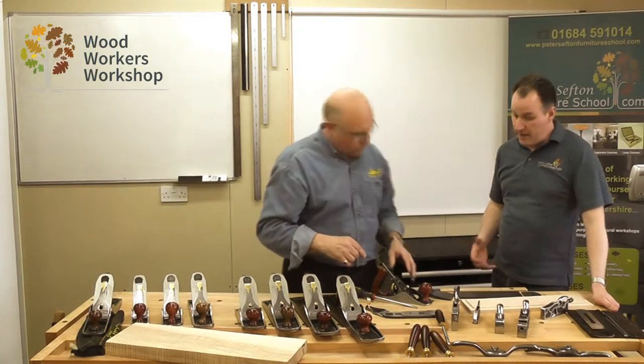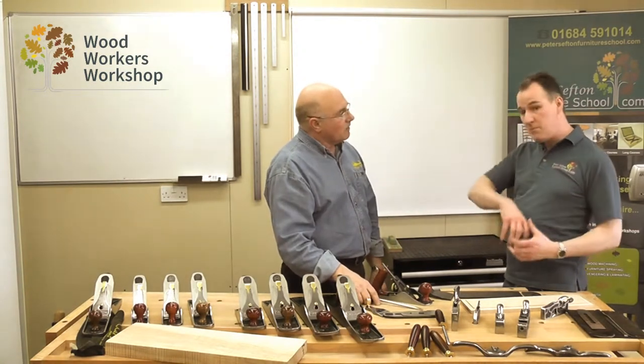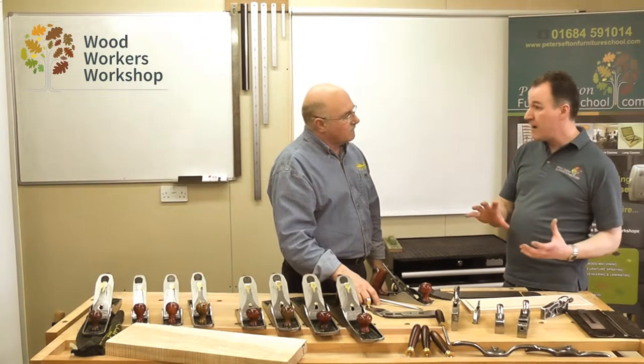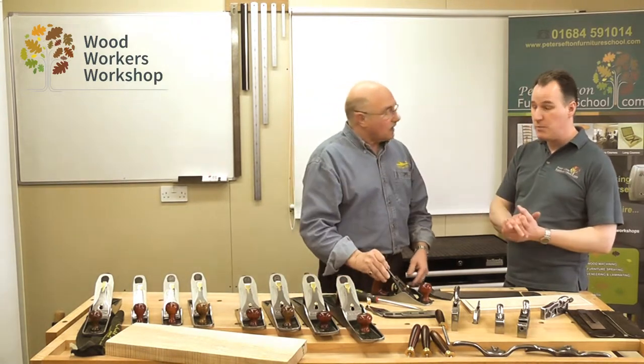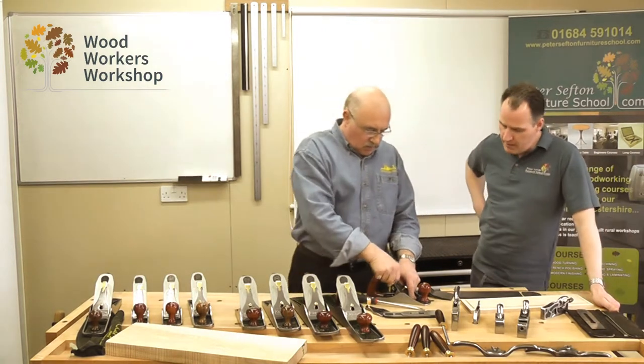If we're using a jack plane for heavy material removal, we'd draw the frog back and take a bigger cut — maybe a bigger camber all round on the blade as well, depending on what you'd actually want with your blades. We'll talk about that in more detail later on the individual planes.